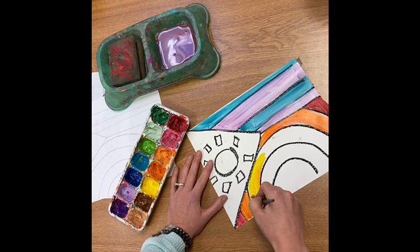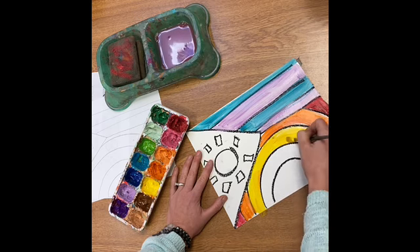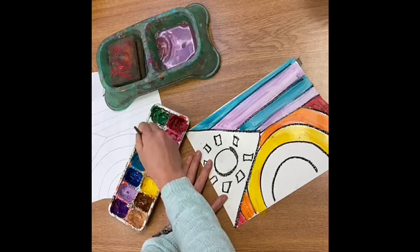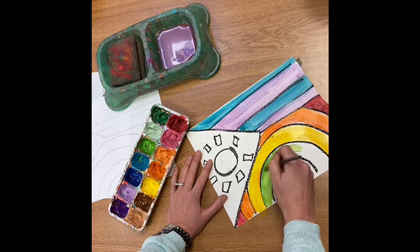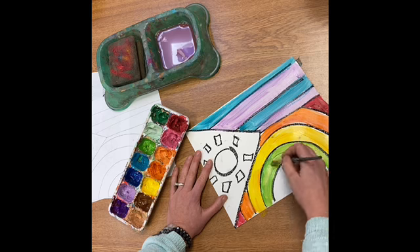Roy G. Biv continues: Y stands for yellow, G is for green. Then Biv — B for blue, I is for indigo. We don't usually include indigo in our rainbows, but indigo is like a bluish purple color, kind of an in-between. And lastly is violet, which is just another way to say purple.